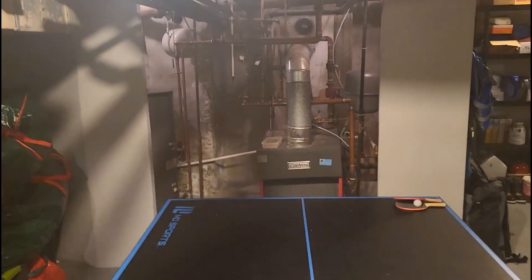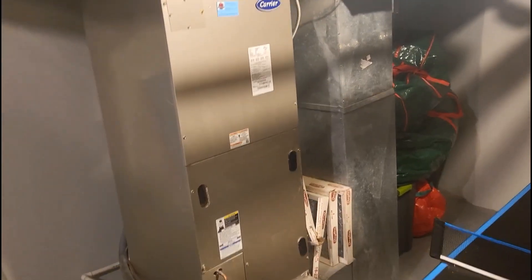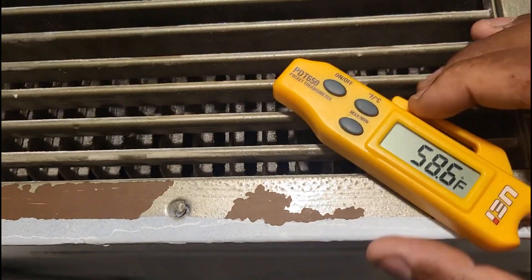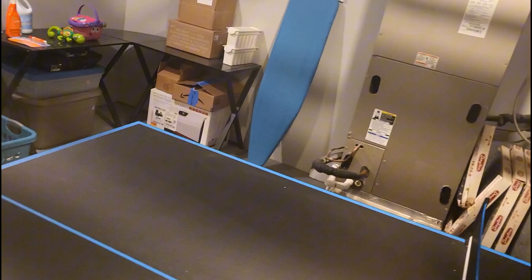What we have here is an AC maintenance. We already did some work on that boiler — we put in an expansion tank and a relief valve, and even years prior we put in a brand new ECM motor and had to flush the P-trap too. But right now I'm checking my supply temperatures. Our splits are within range, and I put a new 16x25 filter inside.